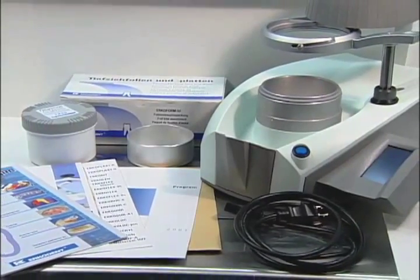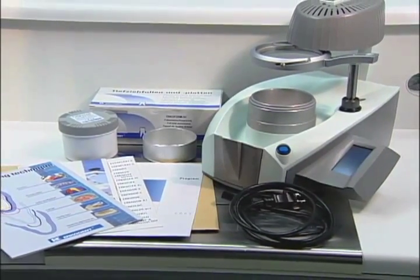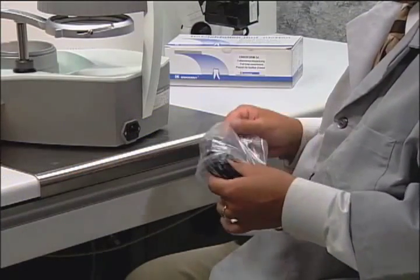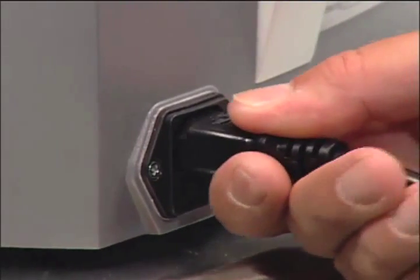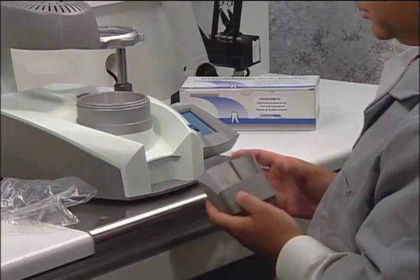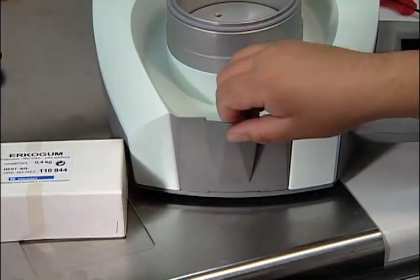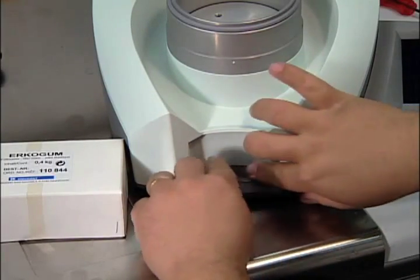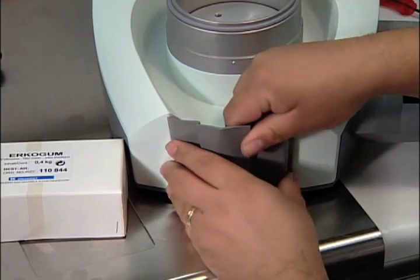You will find enclosed in your Erkoform packaging complete instructions and materials to thermoform all types of appliances. First, locate the electrical cord and plug it into the back of the unit. Place the granules collecting device in the front of the unit to catch any loose granules. If the collecting device is loose, add a small piece of Erkogem to the bottom of the device and place it back into the unit.